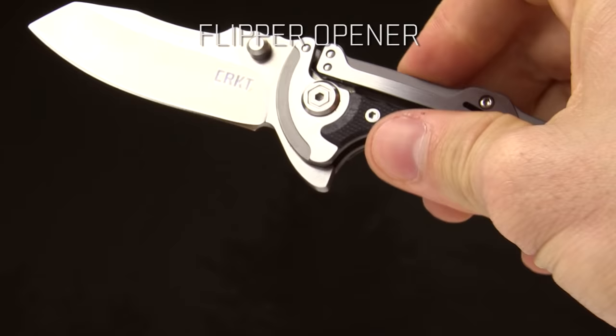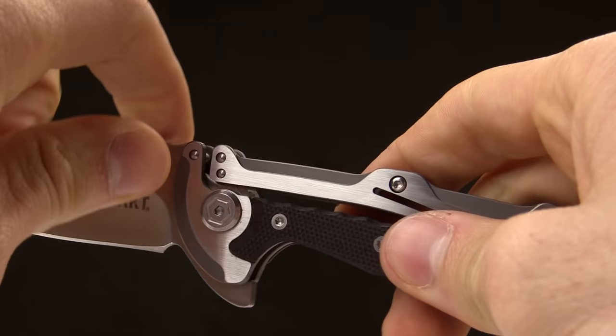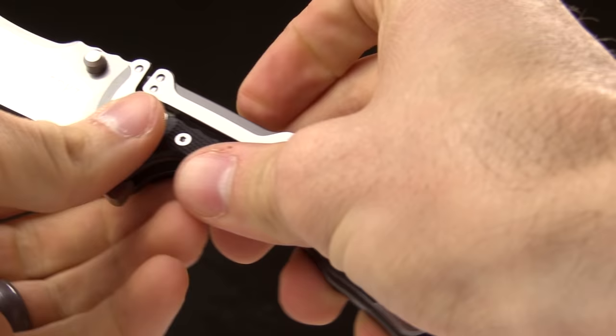It opens with a flipper right there. The cool thing about the Klecker lock is it allows you to have a flipper on a back lock. Traditionally the mechanism inside of a back lock wouldn't allow you to have a flipper design, but with the Klecker lock it's simple and easy to have that, and it works particularly well.